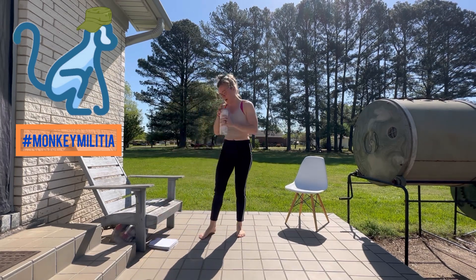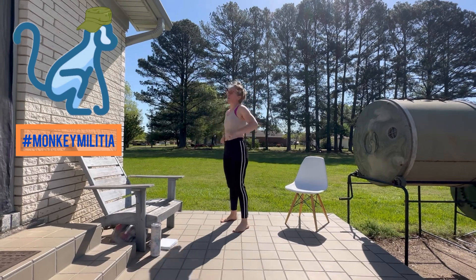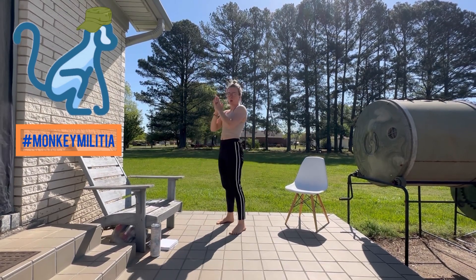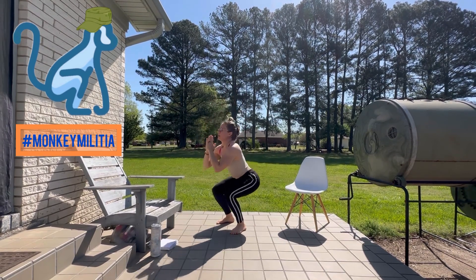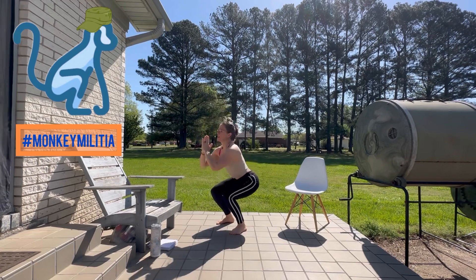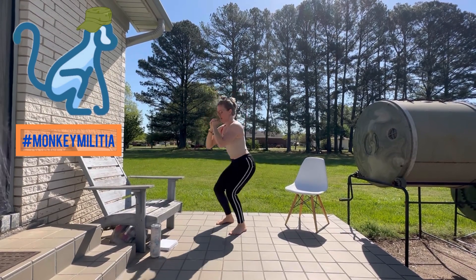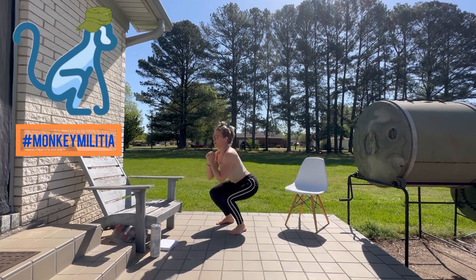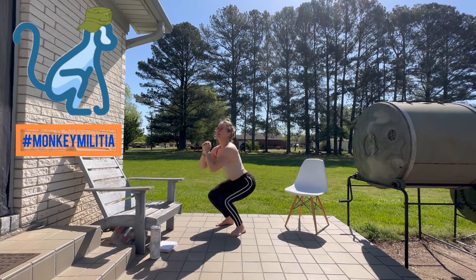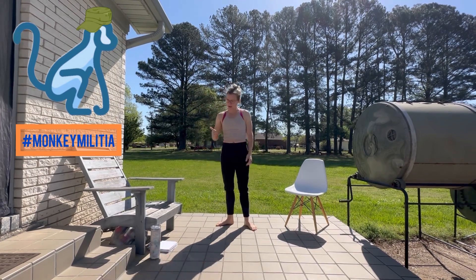I'm going to grab a quick drink and then we're going to our squats. We're doing squats with a pulse. Keep those feet about shoulder distance apart, squat and pulse. One, two, three, four, five — squeeze those glutes — six, keep that core engaged — seven, eight, nine, ten, eleven, twelve, thirteen, fourteen, fifteen. Very well executed!